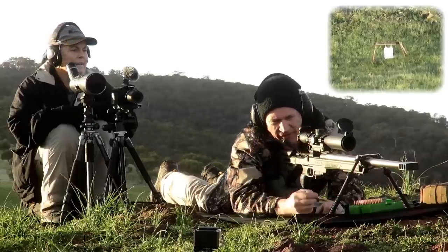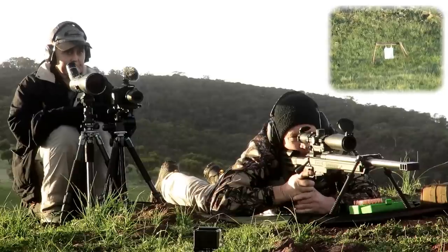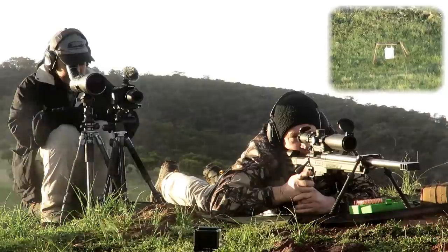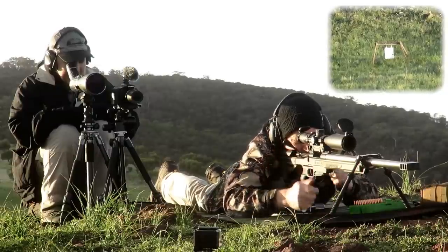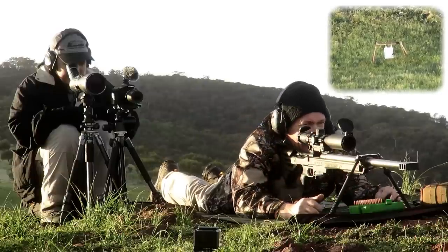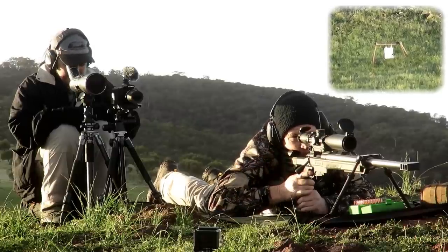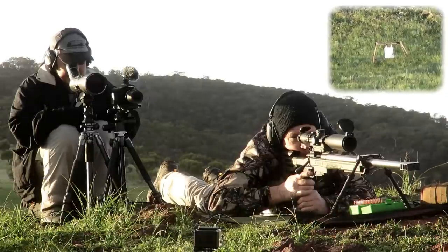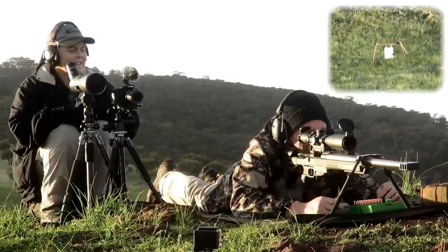12m08 - actually 11m08 elevation right here. Hit, three o'clock. Edge of plate, yep, okay, on there. Let's go one more - more wind than there seems to be.